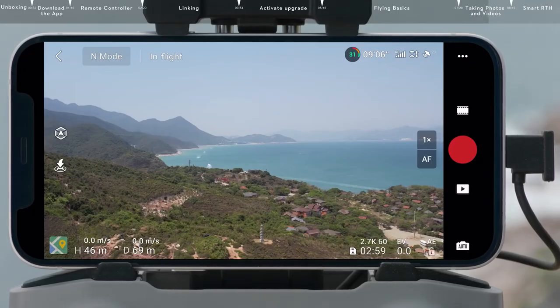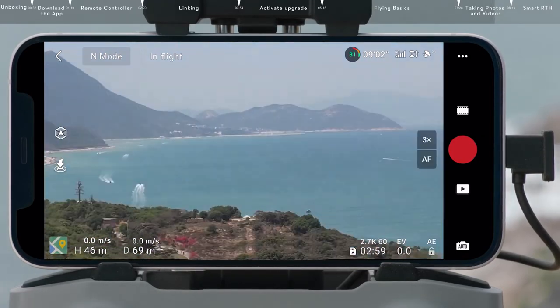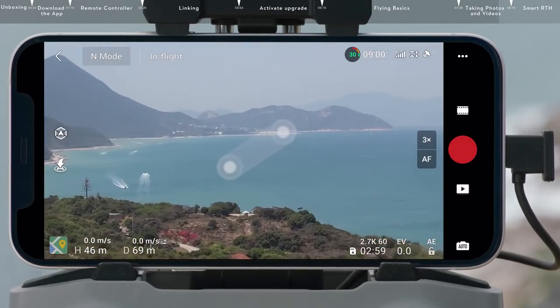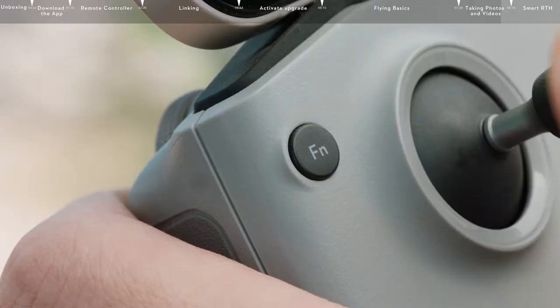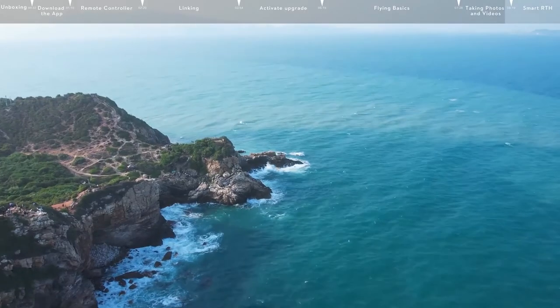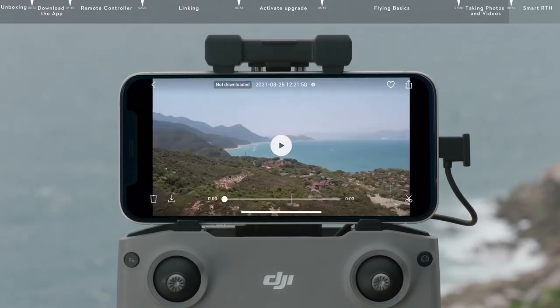Digital Zoom is available in Video mode. In the DJI Fly flight interface, drag the Zoom button up and down or tap the numbers to adjust. You can also zoom in or out on the screen with two fingers, or press and hold the function on the RC and zoom using the gimbal dial. Tap the playback icon on the bottom right to view and download your footage.